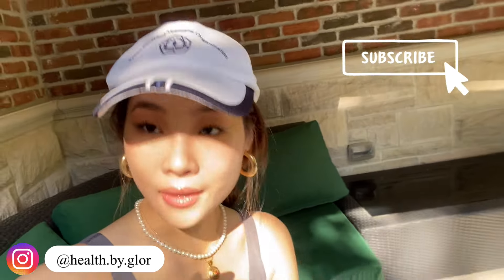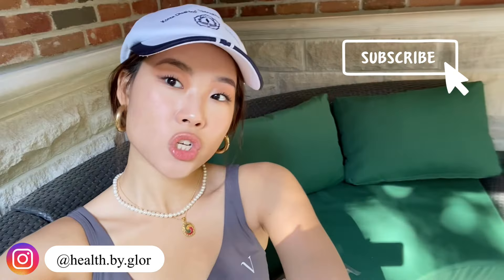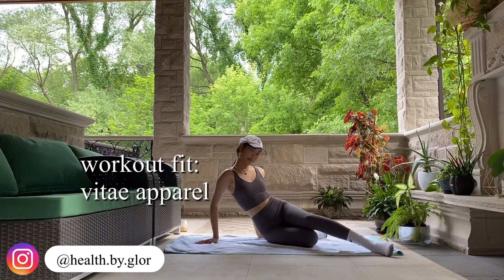Welcome to my channel, or welcome back! Today I have a quick five-minute inner thigh burn. This is super perfect when you're trying to go out but you want to have an extra little burn before you leave, because you're wearing shorts or a skirt or whatever you're doing that shows your legs. If you enjoyed it, make sure to give this video a like and subscribe to my channel.